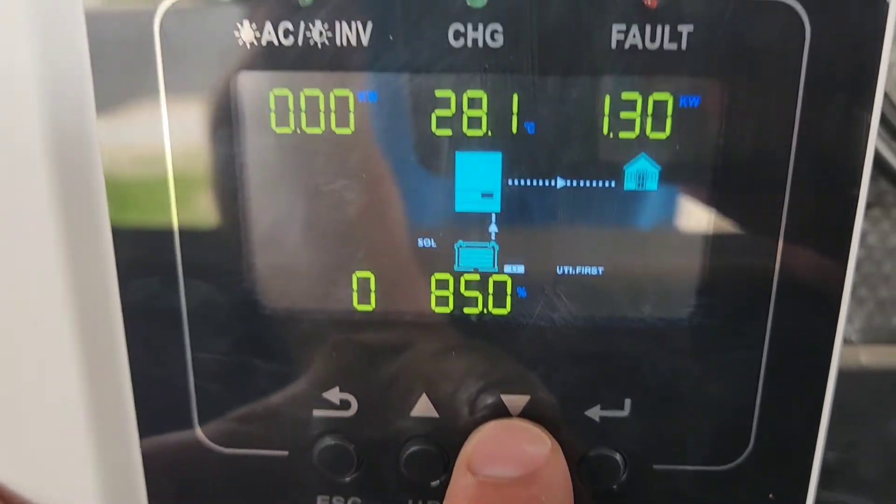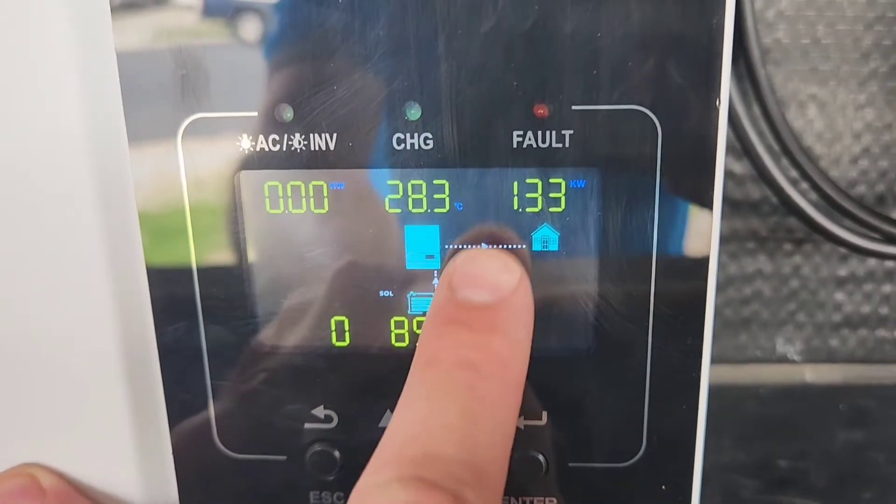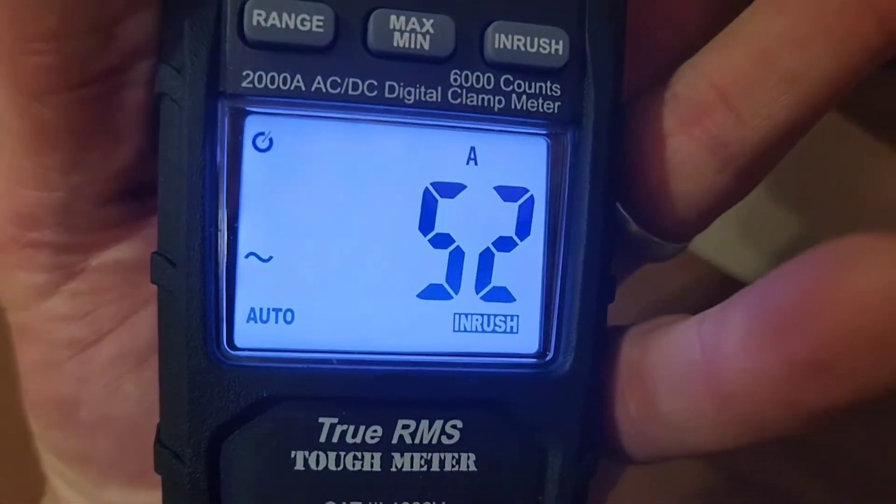It is running at 1.32 kilowatts — more than I thought. Looking at the inrush current: 52 amps inrush. That is almost 6,300 watts. In the specs, the Growatt says it can handle about twice its output capacity, so instead of 3,000 watts it can handle like a 6,000-watt spike. It already went over that just to start this air conditioner. But let's go ahead and try some other things.